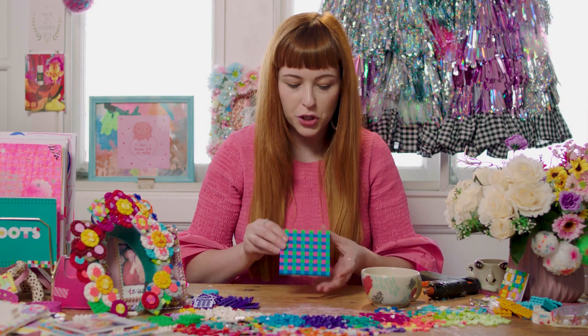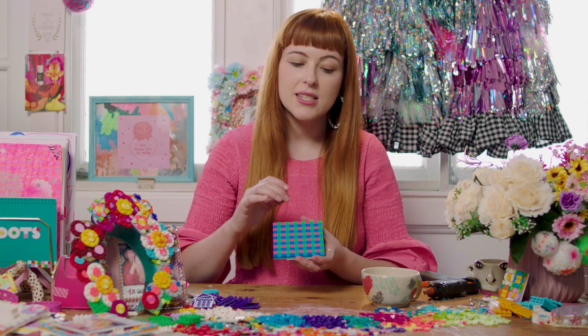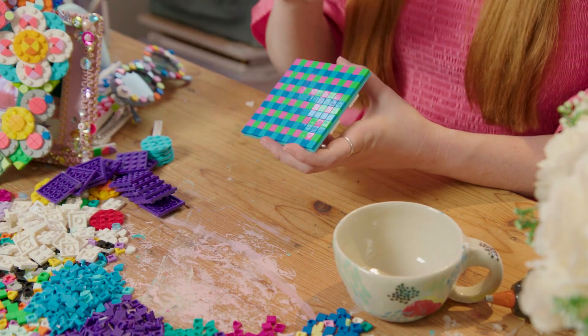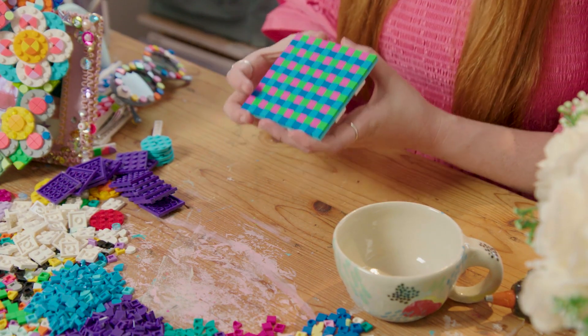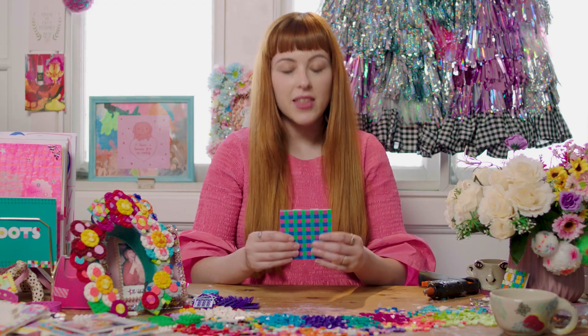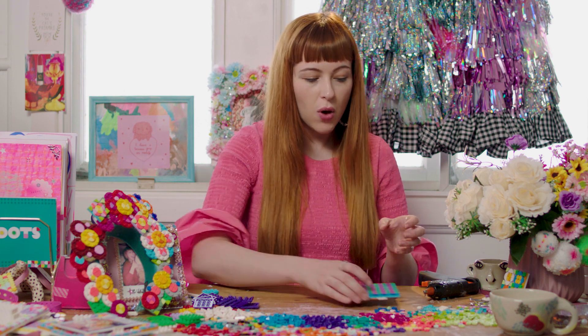When I'm creating this kind of checked pattern I kind of like to select colors that are a little bit in the same zone and complementary, but please experiment and find the kind of design that you enjoy. I find that this square design is really perfect sizing for your general mug or cup, but if you have a giant mug or a tiny cup you can amend this accordingly.